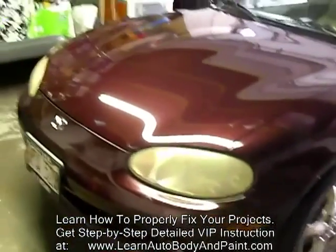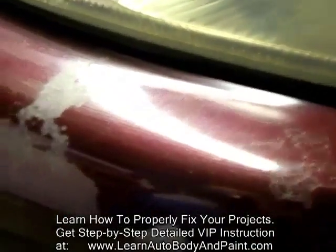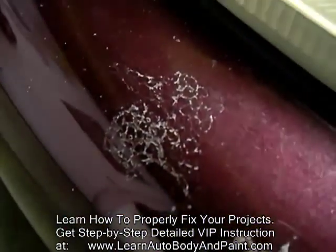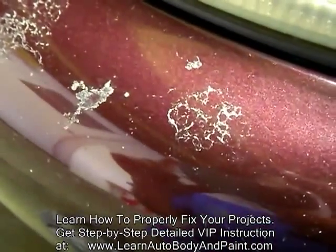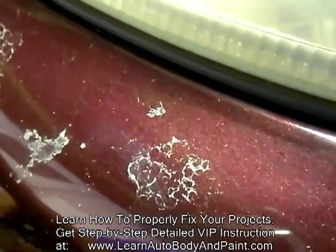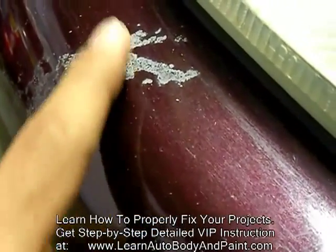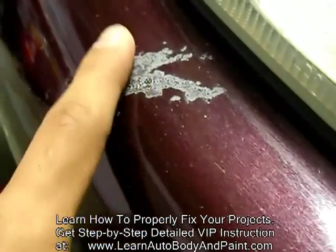We have a lot of dings and dents on this thing. We have some foggy headlights, which I'm going to show you how to fix. Let's go ahead and take a look at the body really quick. We have some oxidation and some paint that was being eaten from bird crap. This is what happens when you have a lot of bird crap sitting on your paint for a long time and you never wash it off. This is the kind of stuff you're going to get — it cracks the paint, it eats the clear up, and looks really bad. There's no way of getting rid of this just by sanding and buffing.